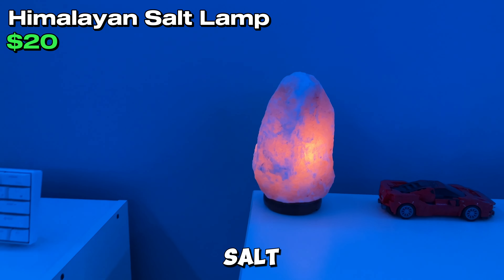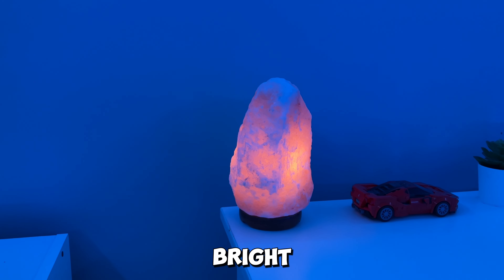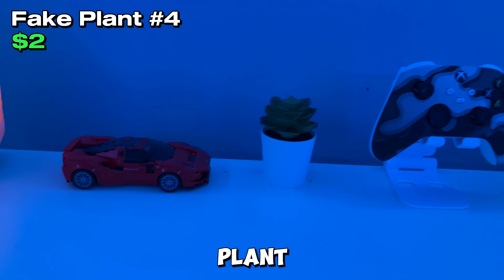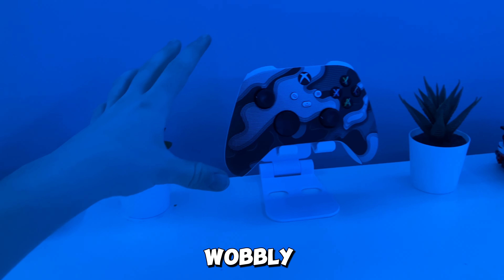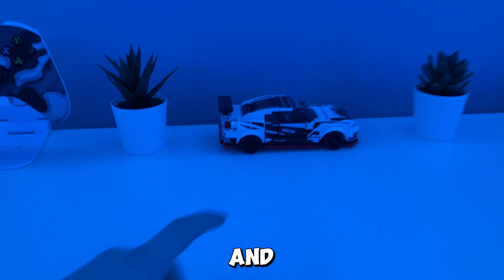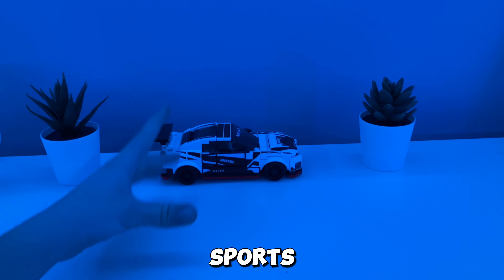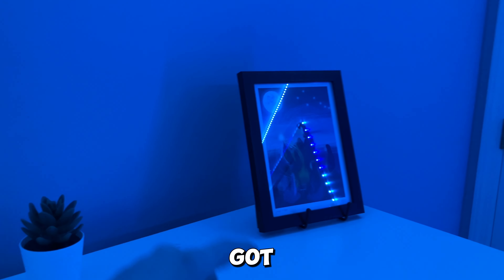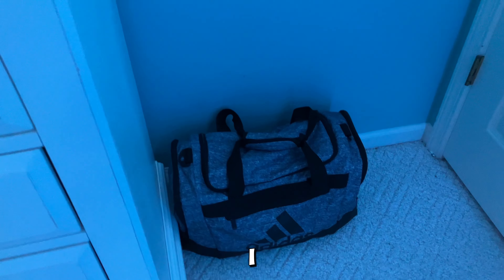We have this Himalayan salt lamp over here — it kind of just lights up a little bit, but you can turn it pretty bright. Then there's another LEGO Ferrari, a fake plant, a controller on a cheap wobbly phone stand, and a Nissan sports car LEGO. I have a lot of sports car LEGOs. My tripod usually goes here but I'm using it for the video, and there's a little picture over there too.